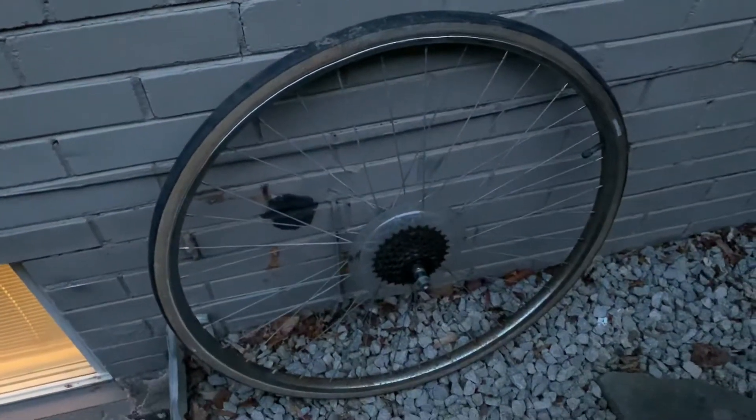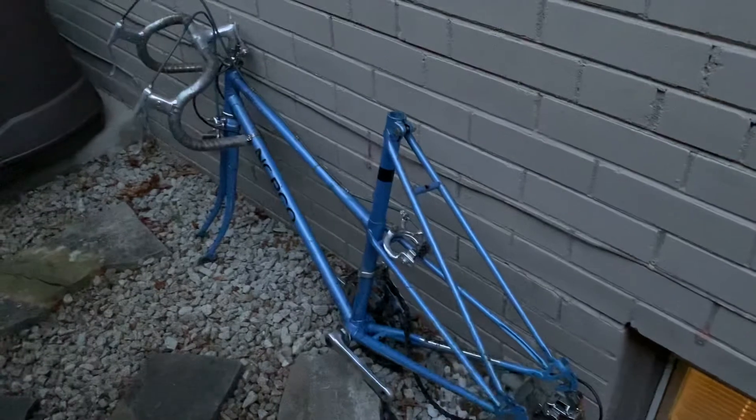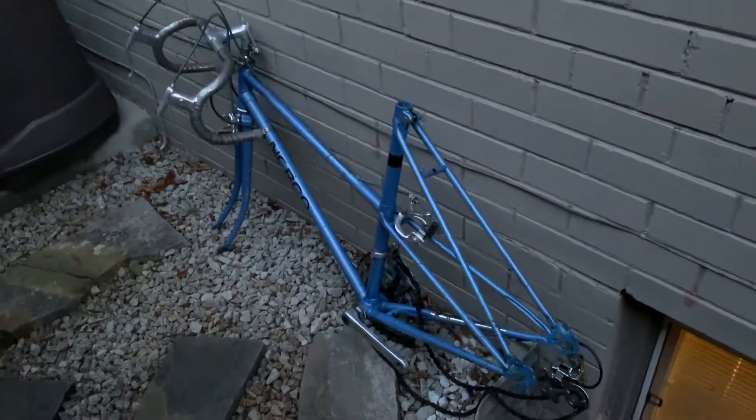The tire is done for. I'll report back as this bike progresses. Norco Avanti — bye for now.